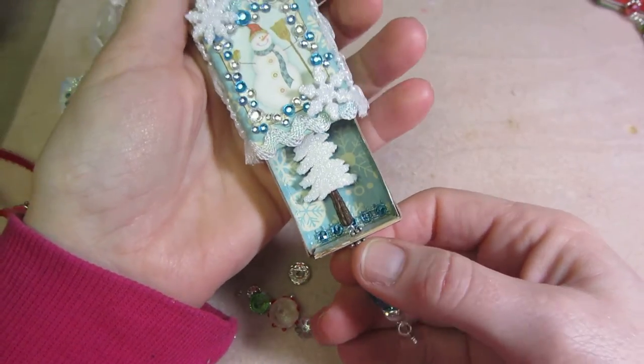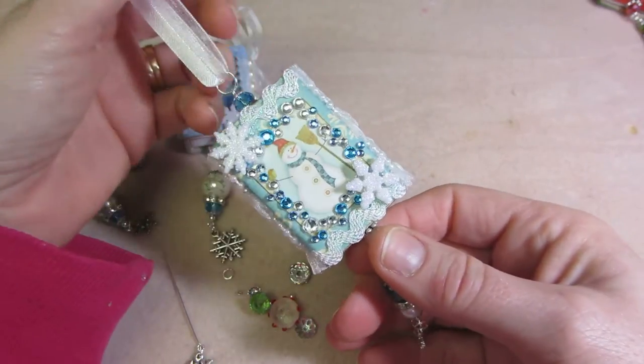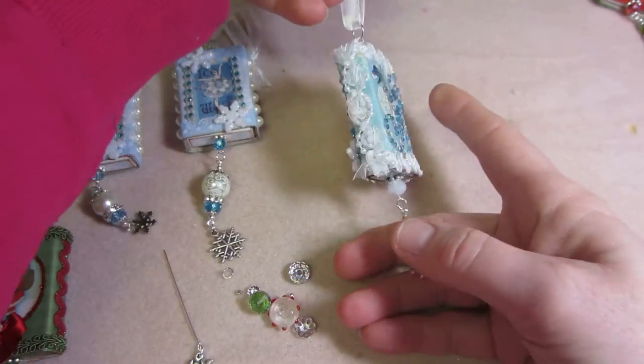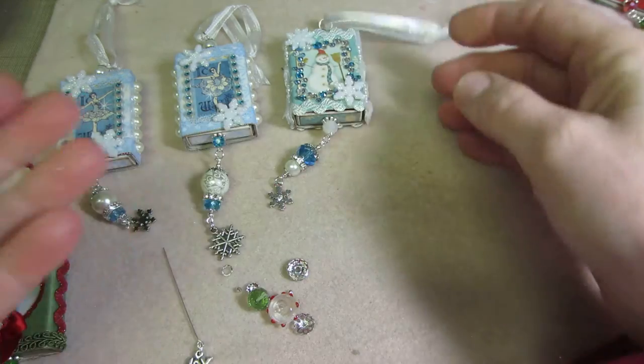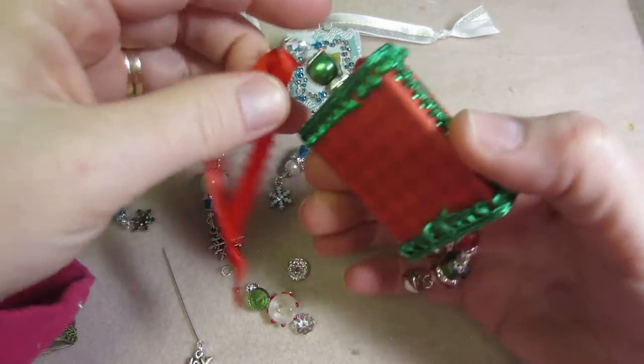So that's turning out cute. I'm liking these as ornaments — I think if I sell these at my craft show people will like them, they're different. Then I made a traditional red and green one.